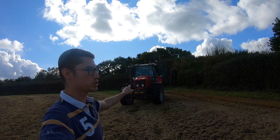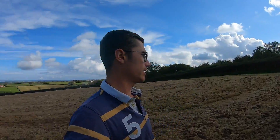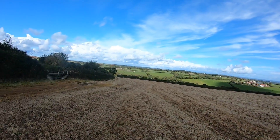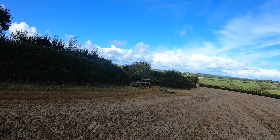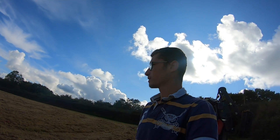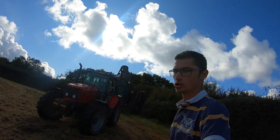Hello everybody, welcome back to another video. Today we are back on the hedge trimmer. We're up on some ground away from the home farm getting ready to put this field into oats. So it's been sprayed and topped, it's going to be mulched again once I'm just trimming the hedges, and then it'll be plowed next week and drilled into oats.